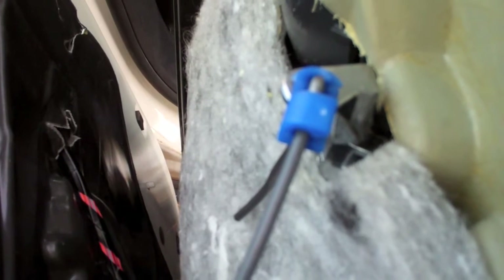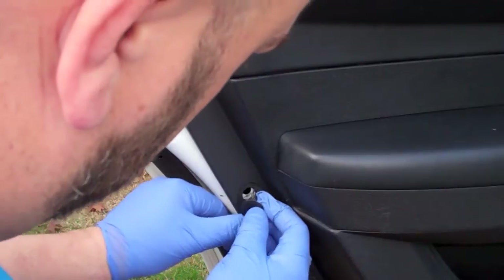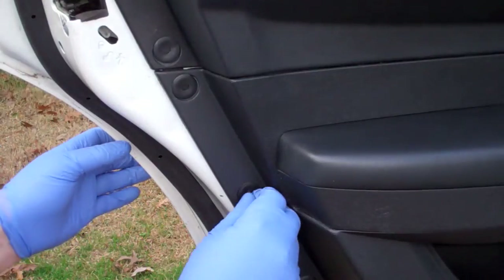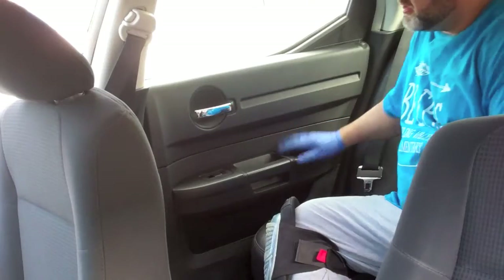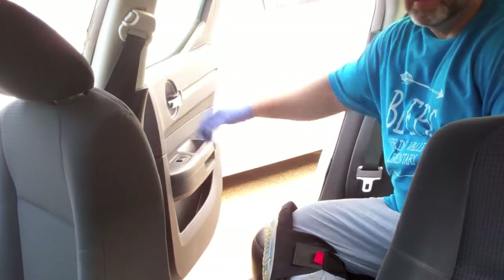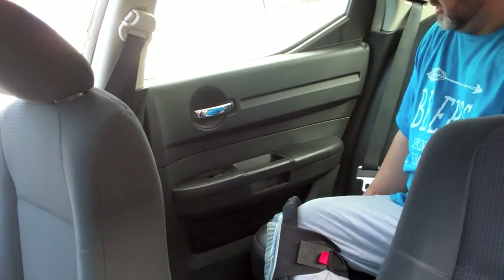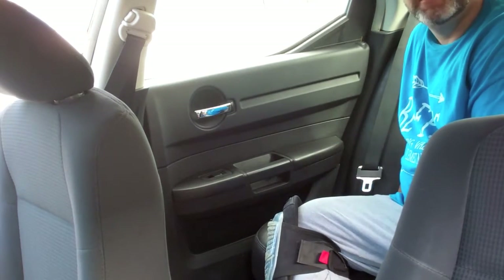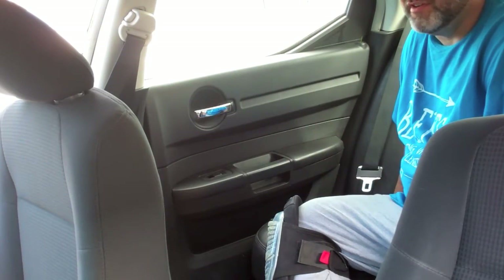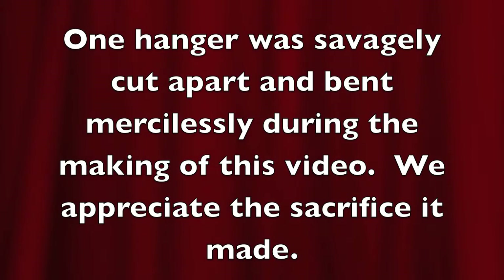I'm going to twist that bottom piece up and lock it into place. We're back — the door's locked — and it works. Like I said, it's not pretty, but for a little piece of electric wire and a little piece of hanger compared to trying to find the actual parts, it works fine.